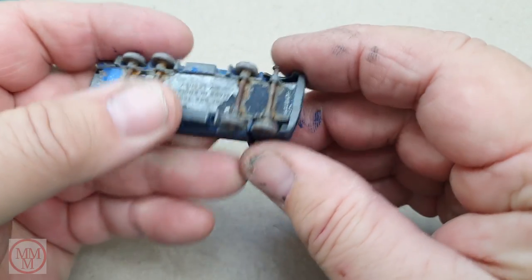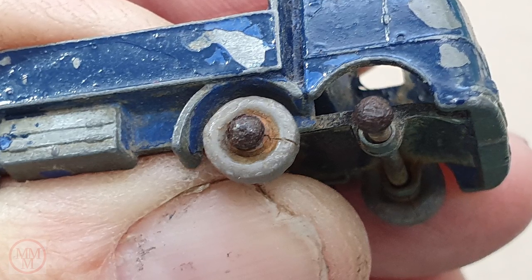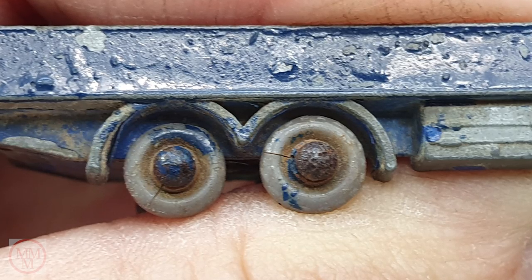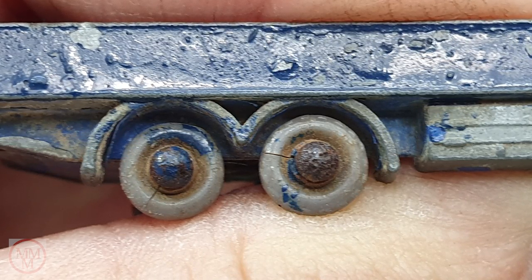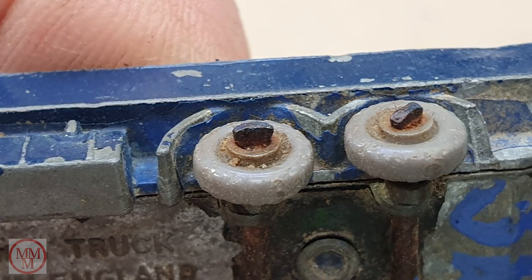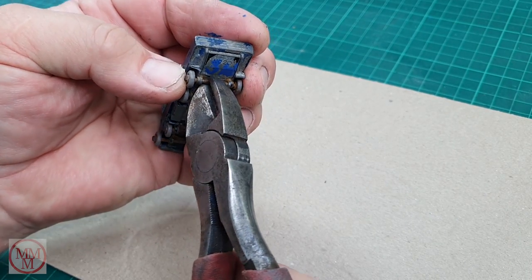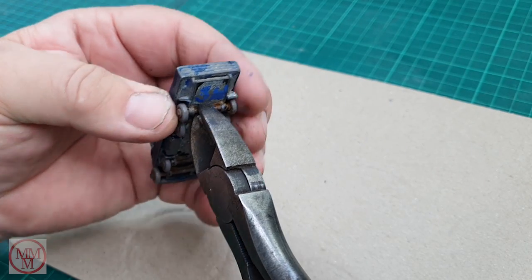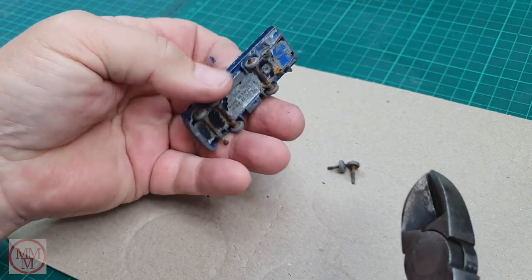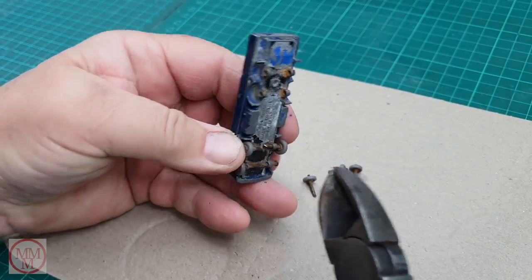Looking at these rusty axles, I've decided I'm not going to try and reuse them. They are really, really bad. And you can see the axles, because of the rust, seem to have expanded and have cracked every tyre on this model. So ever optimistic, I thought I'll get them off and clean them and see whether or not they are worth saving, or if indeed I can even fill the cracks with some filler and reuse them.